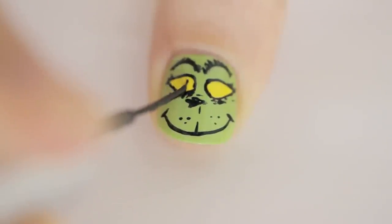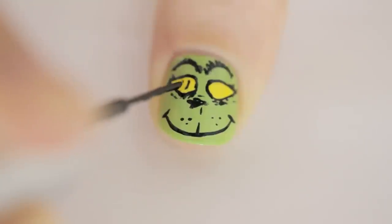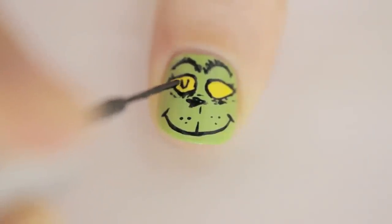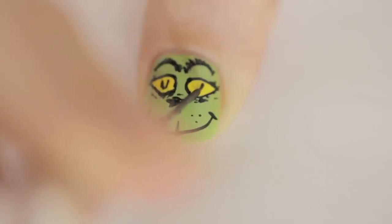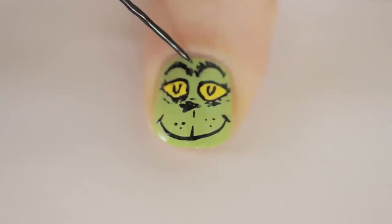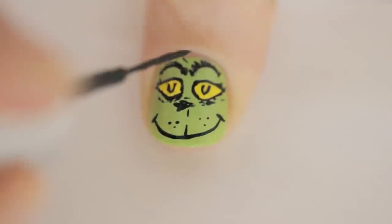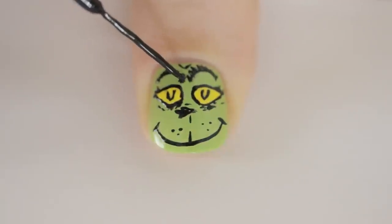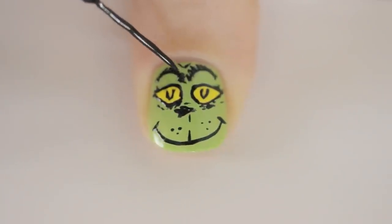For the pupils, carefully draw two lines to create a U-shape. Then add two lines above his eyebrows to make him look meaner. And finally, I decided to go back in and thicken up his eyebrows.